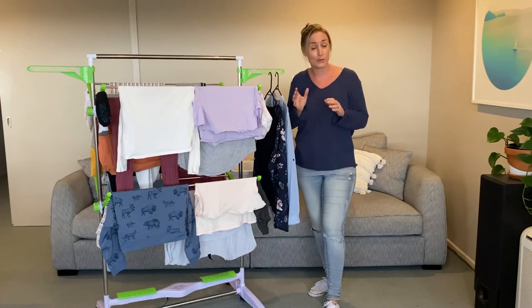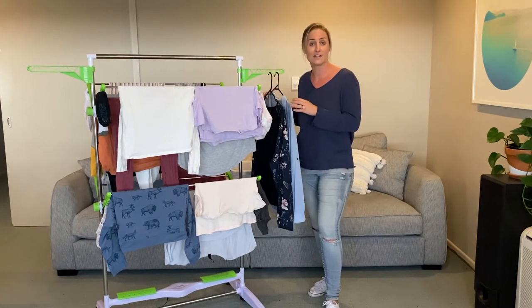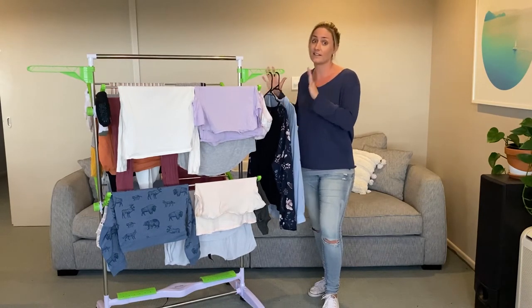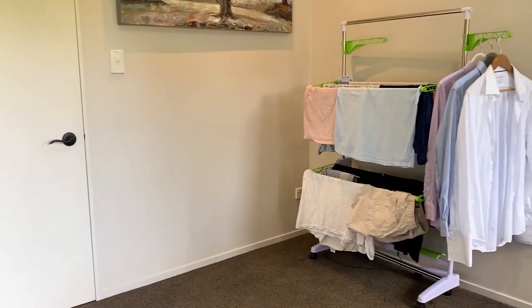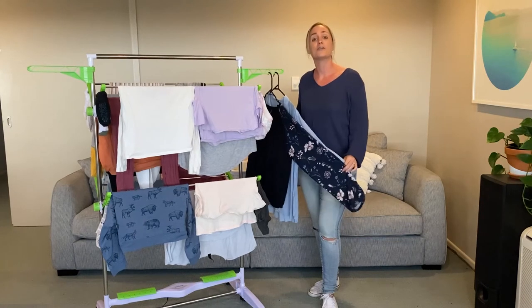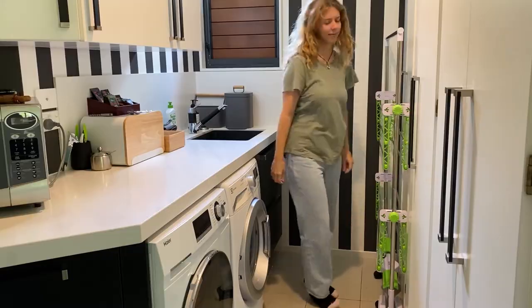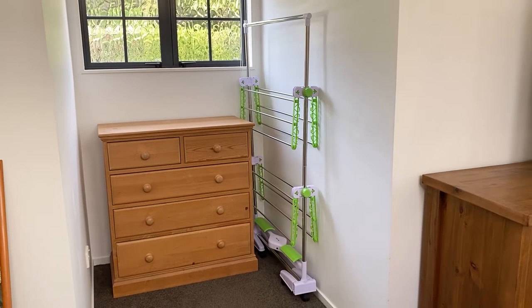Now if you're short on space, or you live in a flat, or even if you've just got the kids running around the house and you don't want it in the way, make sure you take advantage of the fact that this drying rack can actually be folded in and used at half the size. So if you've got half a washing load, just fold those legs in and use the same rack half the size — fantastic as a space-saving option. And if you want to store it away when you're done, it actually folds in and can be very slim-line and tuck away nicely.